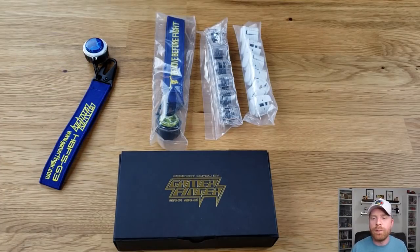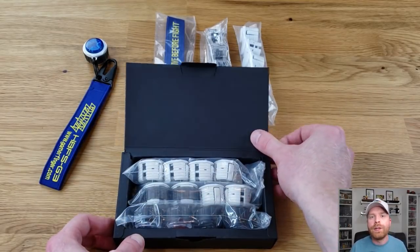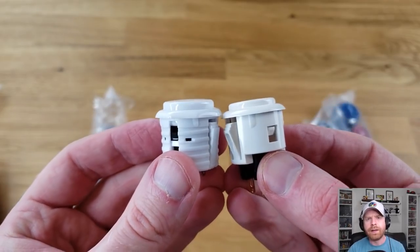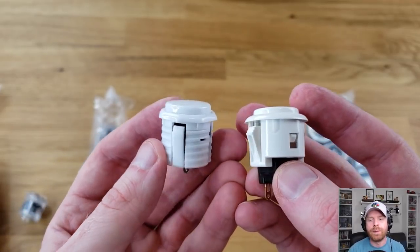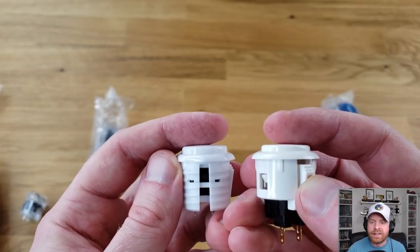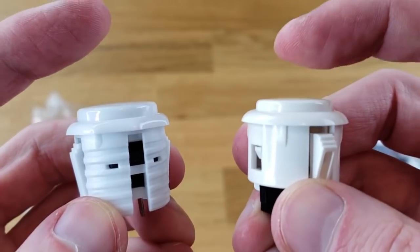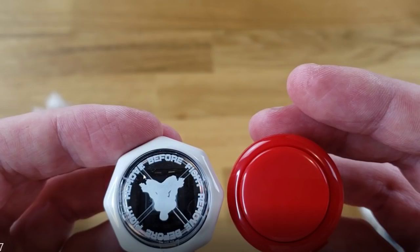There are two sets of 24 millimeter buttons — you can see the white and the clear. In the box are sets of 30 millimeter buttons. Here I have the HBFS24 Gamer Finger button on the left and the Sanwa 24 millimeter button on the right for comparison. The Gamer Finger sits slightly higher than the Sanwa button, and they have roughly the same actuator distance. On the left is the 30 millimeter Gamer Finger button, and on the right is the standard Sanwa 30 millimeter button.